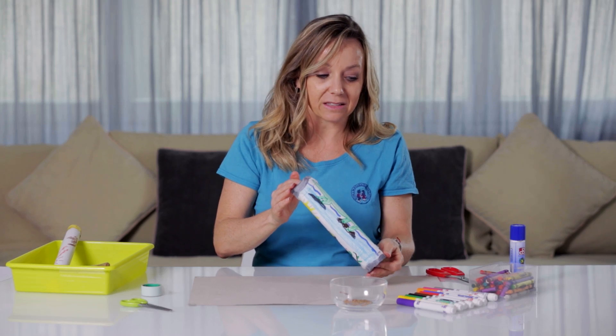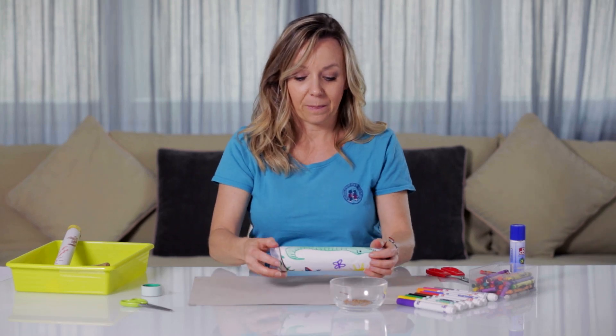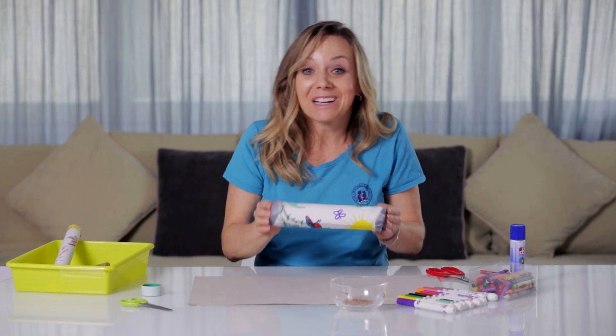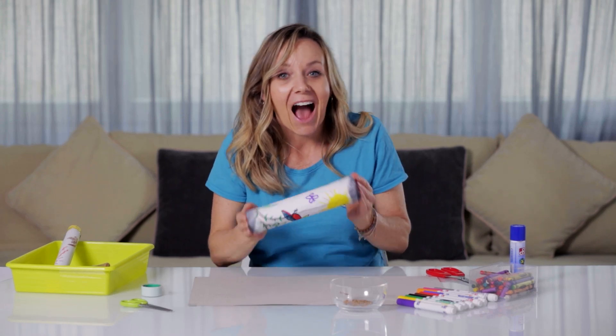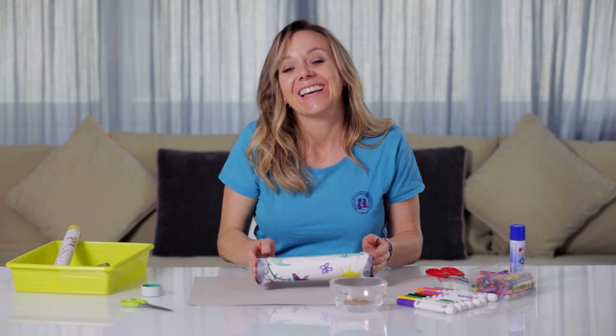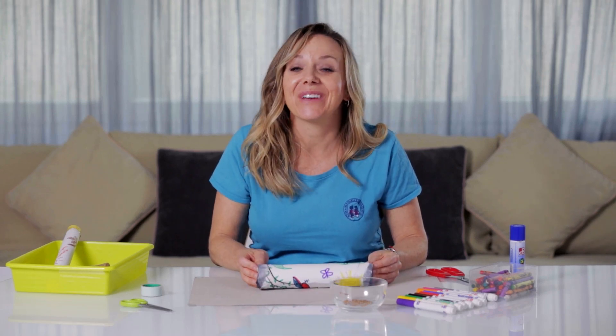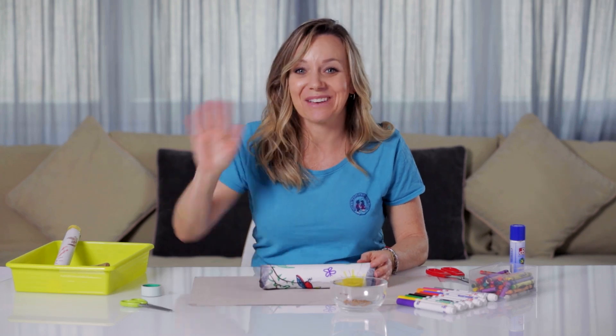Hopefully you guys had a fun time doing these rain sticks and you can use them to make a little music. Maybe you'll even get some rain — who knows? Anyway, thanks so much for listening. I hope you guys have a great afternoon. I'll see you next time. Bye-bye.